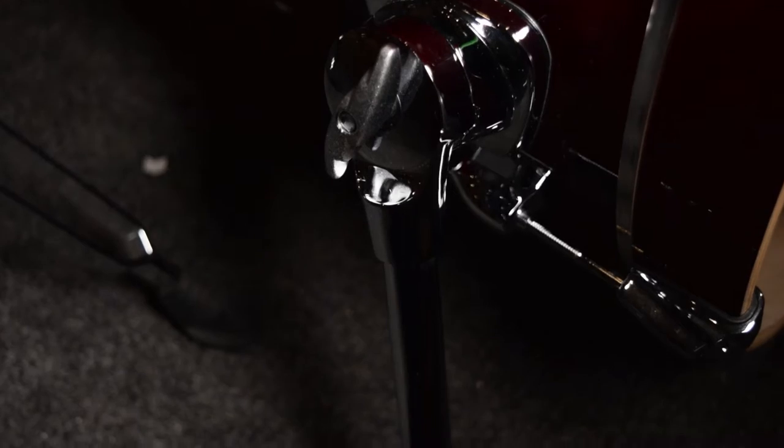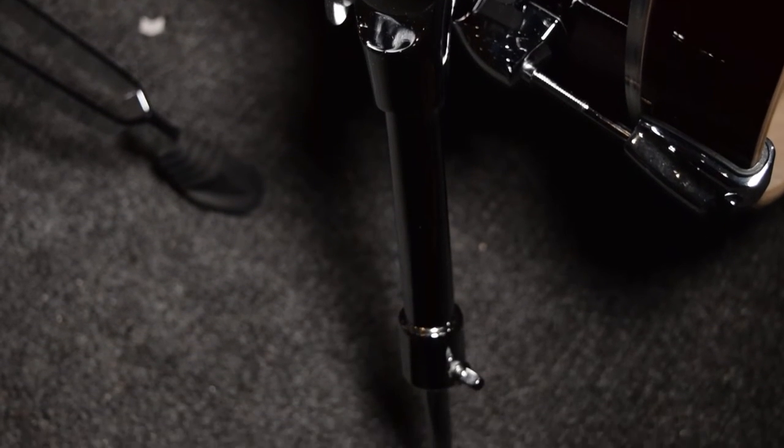They have the die cast bass drum hoops this year and they've actually upgraded the bass drum legs as well, which you'll be able to see in a second. The kit is in red — you can actually see that it's red. This one here is 10x7, 12x8, 14x14, and a 20 inch by 16 inch bass drum. It comes with a lovely little 14x5.5 snare drum, which again is 100% birch.